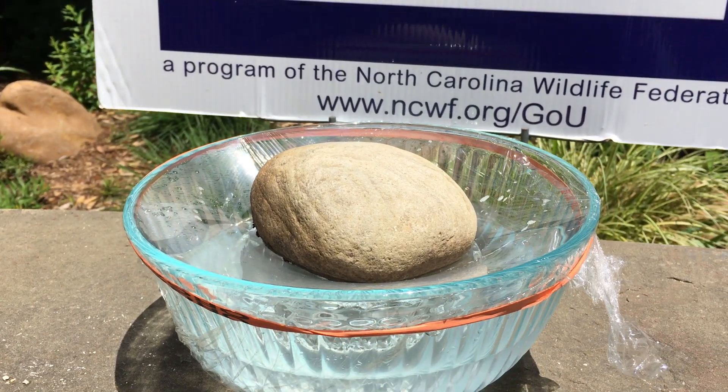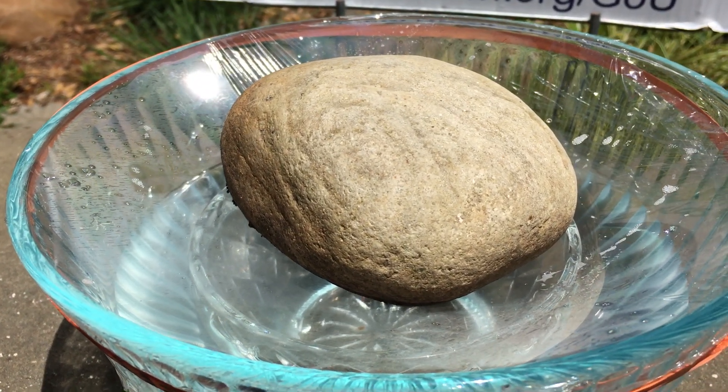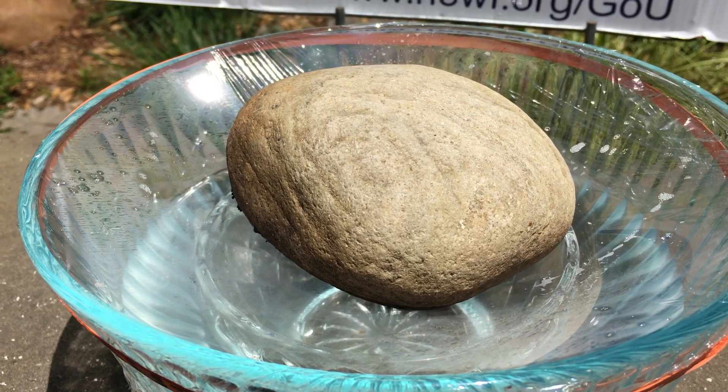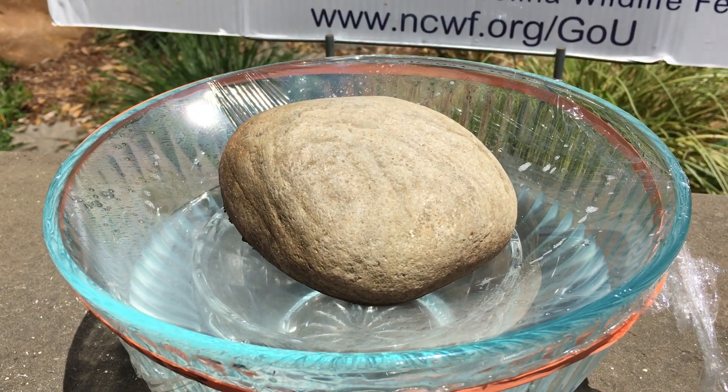What do you think will happen? Do you think you'll end up with any water in your empty bowl? Do you think that water will taste clean and fresh, or will it taste salty?